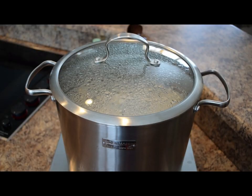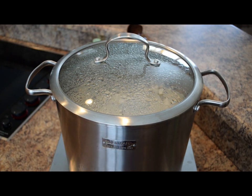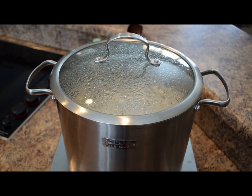To prepare our navy beans for pressure canning, we're going to do some pre-soaking using the quick soak method per the NCHFP, or the National Center for Home Food Preservation. Their process is to take three cups of water per one cup of dried beans, bring that to a boil for two minutes, then shut off the heat and let those beans soak for one hour.